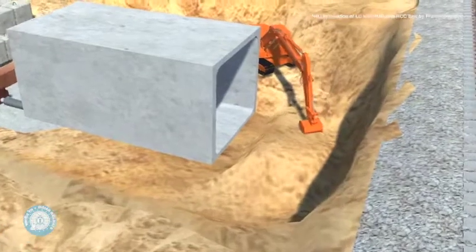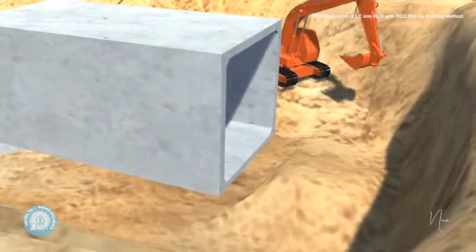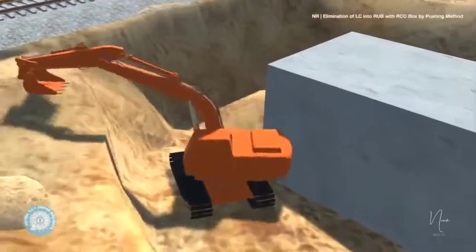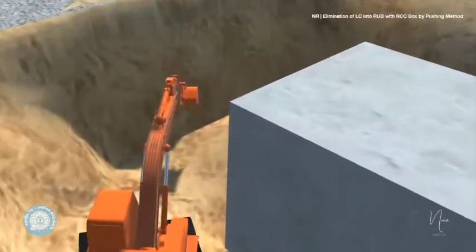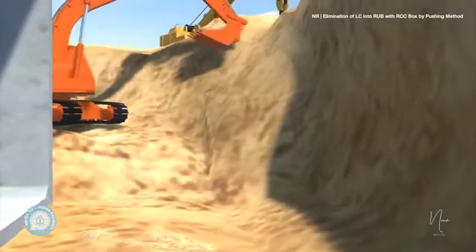The thrust bed is prepared by digging and leveling. The earth is dug up to make a clear path for the RCC box up to the point of earth cutting. The digging is done by JCBs.